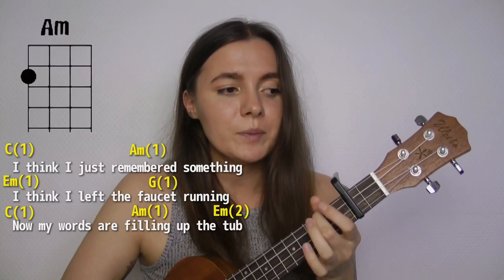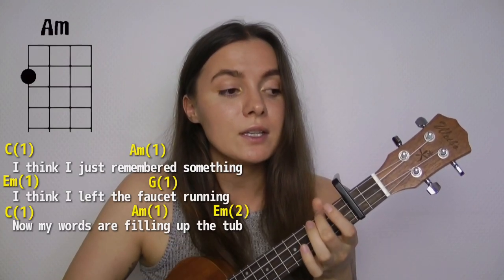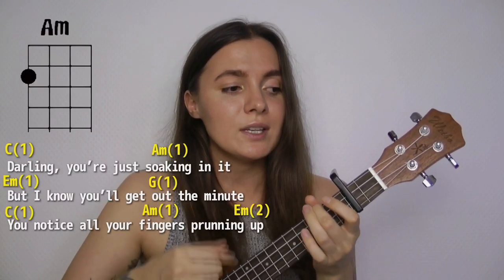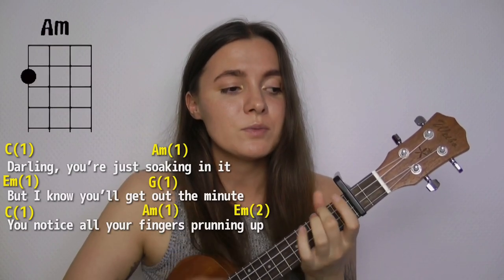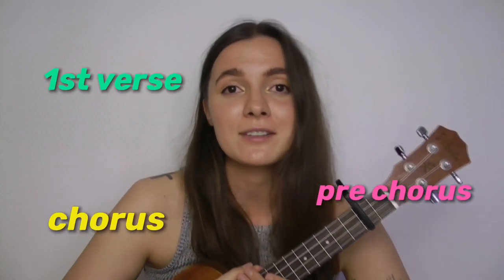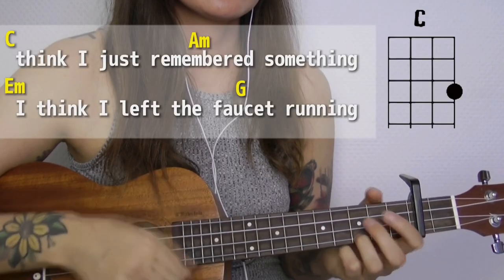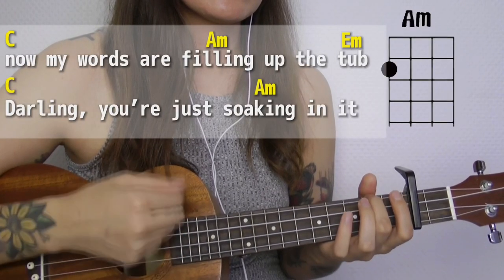I think I just remembered something. I think I left the faucet running. Now my words are feeling out the top — twice. And in the rest of the song you will need to play this strumming pattern only once on each chord. Now let's practice playing the first verse, pre-chorus, and chorus together. You're gonna see some words on the screen so you can play along. One, two, three, four. I think I just remembered something, I think I left the faucet running, now my words are feeling out the top.